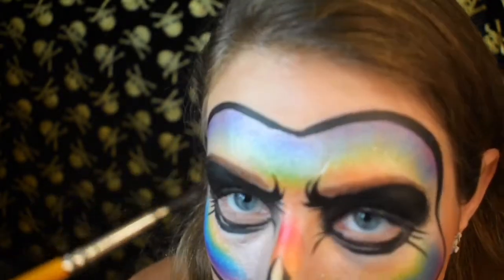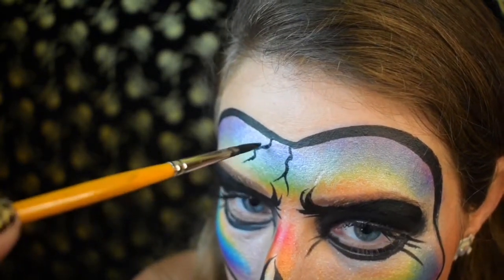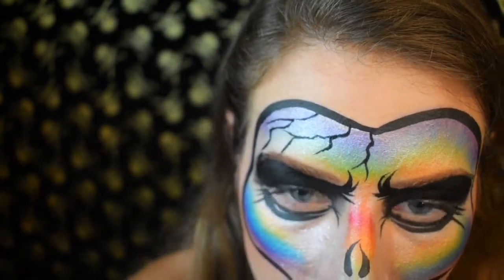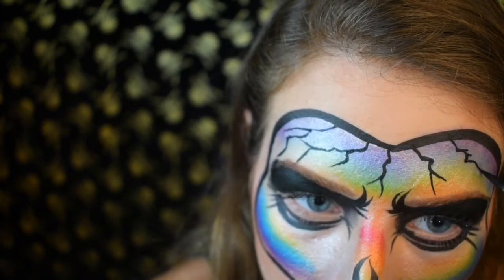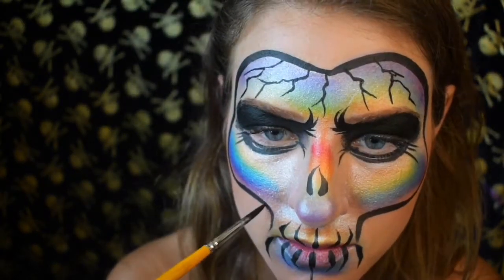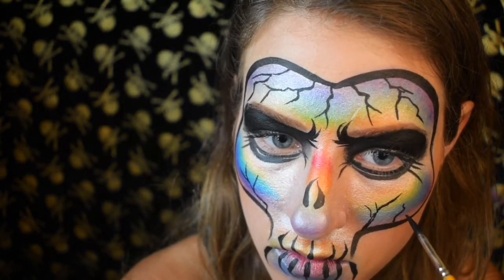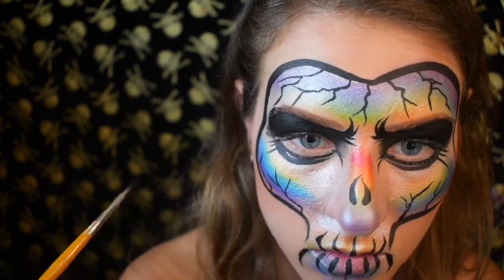Next we're doing cracks. On the tippy top of the forehead I'm going to make a very thin little line. Imagine that you're painting with a delicate feather — these are kind of like roots, or like branches, or like veins. These are the cracks in the skull and this is what makes this design a little extra scary. Kids absolutely love these lines — I've had children demand these lines before when I didn't give them enough. So that's the ones on the forehead — they kind of fan out — and I'm going to do two on each side there by the cheekbones. They are veiny, so you can see they're like branches. You can also twist the brush while you paint if you want to force yourself to not control the brush.